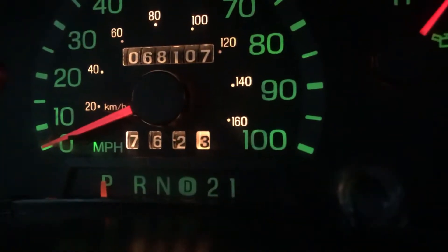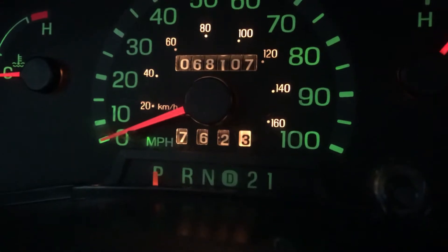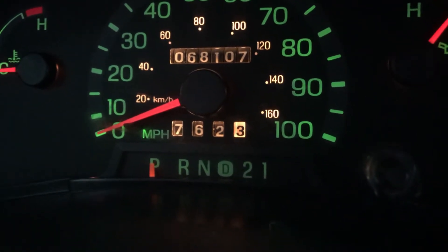This thing has... oh, it only has 68,107 kilometers on it. It's like broken in.